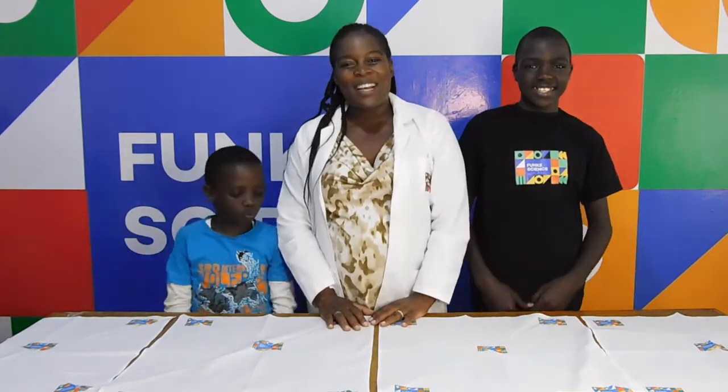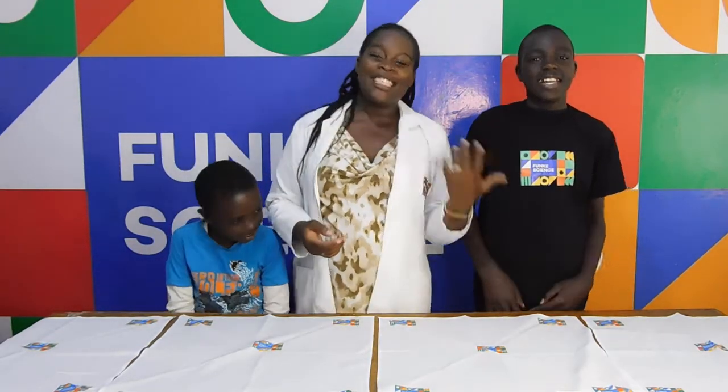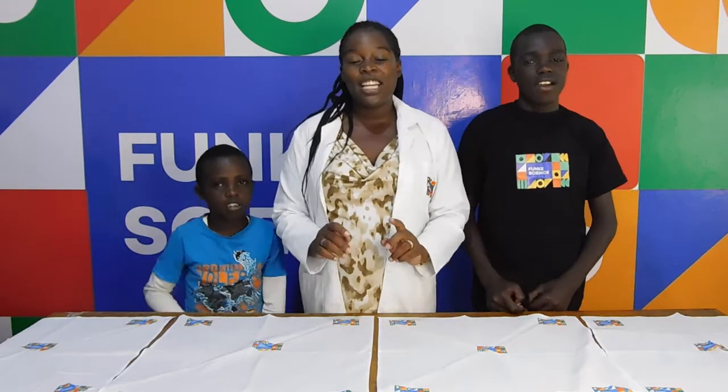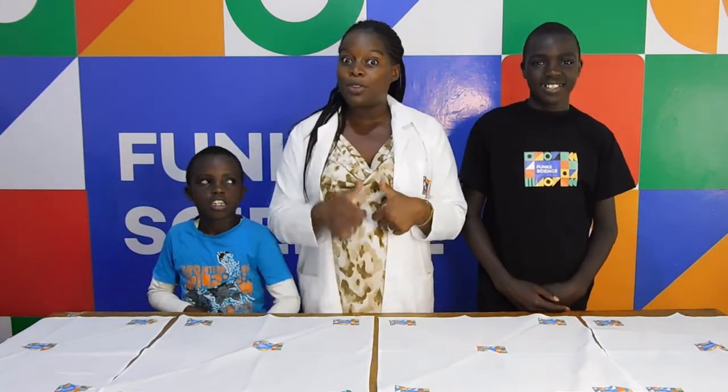Hey kids! Welcome to Funky Science. I'm Professor TJ, and my assistants are Andy and Randy. Today we have an interesting experiment for you. But before we start, don't forget to like and subscribe.